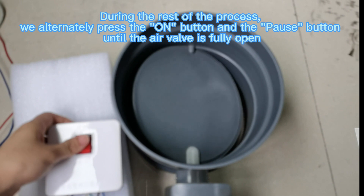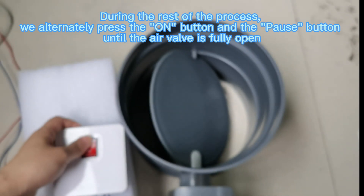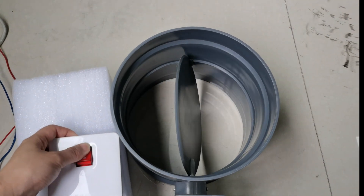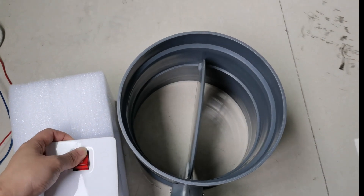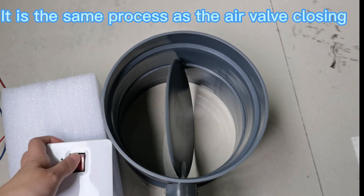During the rest of the process, we alternately press the on button and the pause button until the air valve is fully open. It is the same process for the air valve closing.